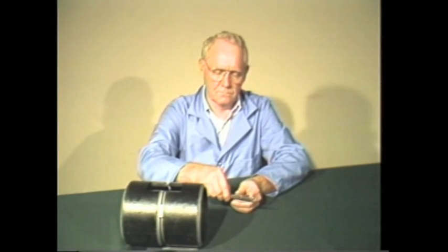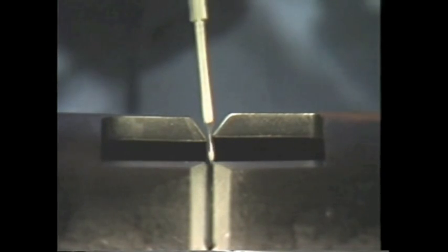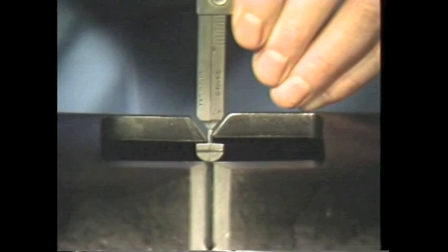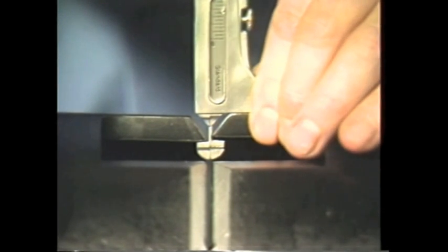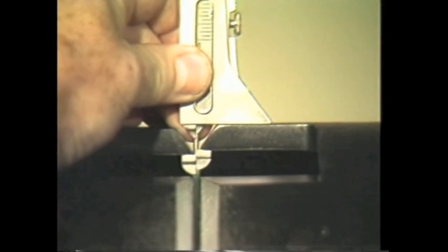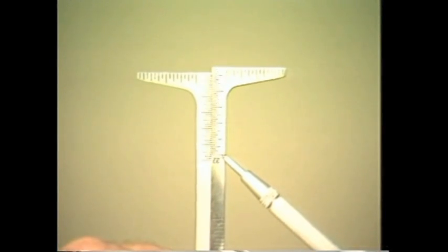Let's start with an internal misalignment. First, loosen the locking screw and insert the gauge tip into the fit-up gap. Now rotate the gauge 90 degrees and slide the gauge body until it makes contact with the outside diameter of the pipe. This assures that the gauge is square and that the reading displayed is correct. Next, pull down the gauge until the internal alignment stops are snug against the inside of the pipes. Read the misalignment on the scale.